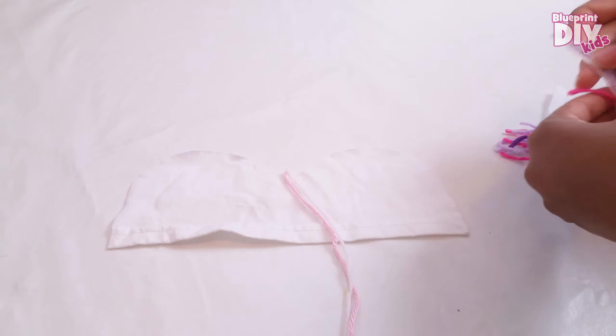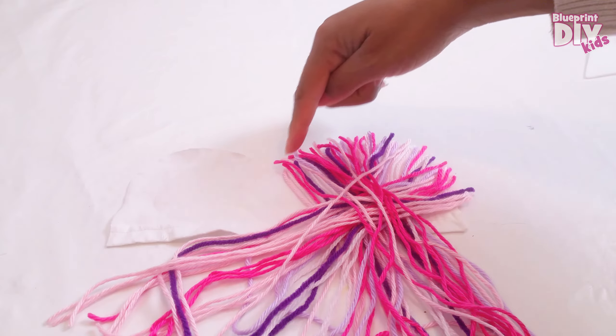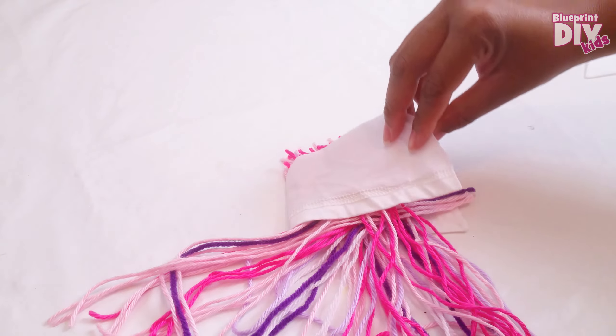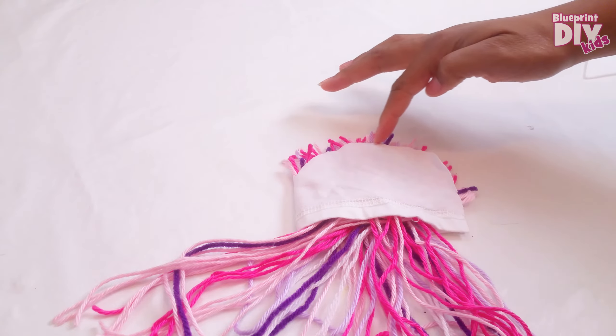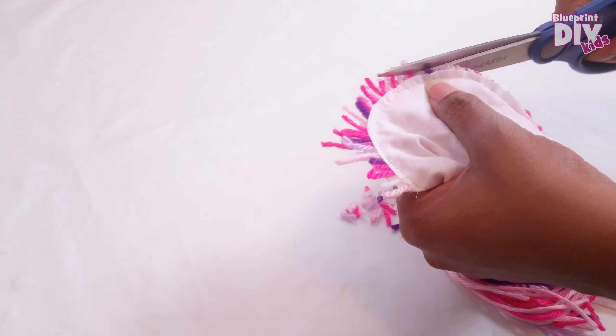First I'll open my hat piece with the good side up. Then I'll lay my strips of yarn down on the hat all along the curve. You can make your yarn pieces as long as you like. Once the yarn is all laid out I will close the hat piece and make a seam along the curve, then cut away the excess yarn and turn it right side out.